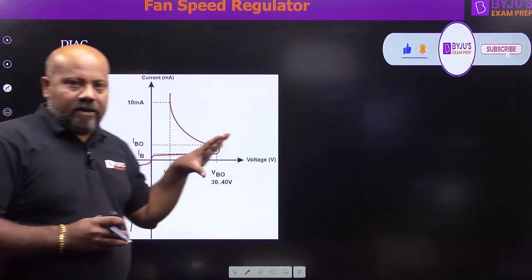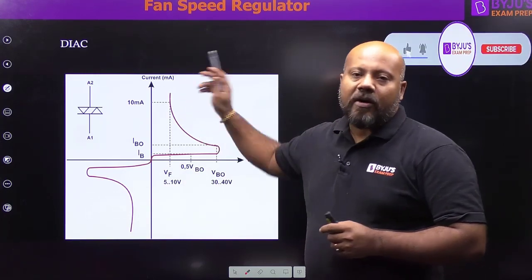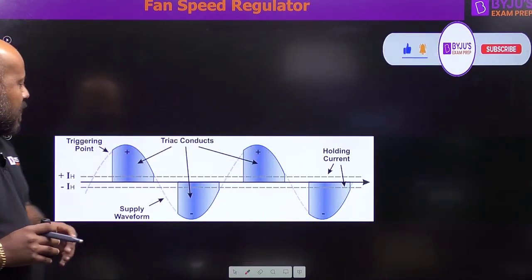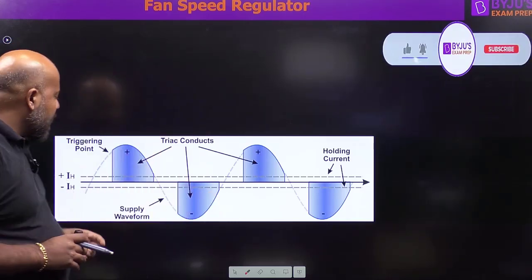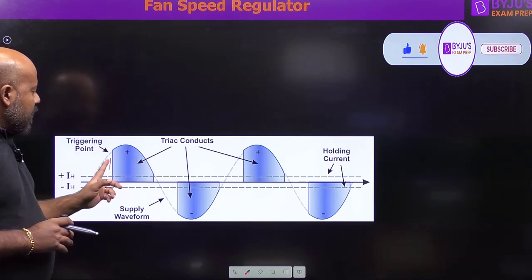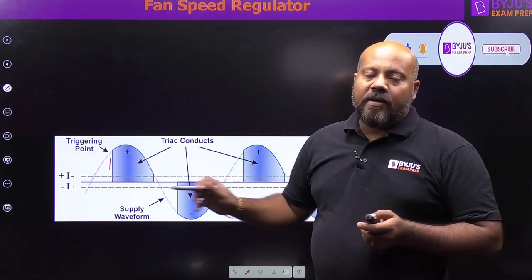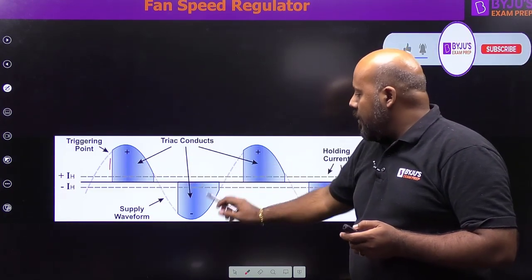This is the IV (current-voltage) characteristic of the diac — whenever the voltage exceeds the breakover voltage, it goes into the on state. Similarly, this is the waveform modified by the triac and diac circuit. In every AC cycle — both positive and negative, since these components are bi-directional — gate triggering is used to clip and modify the waveform. During the first part of each cycle the capacitor in the circuit charges, and then it discharges, and through this process you get a certain voltage level variation that controls the fan speed.